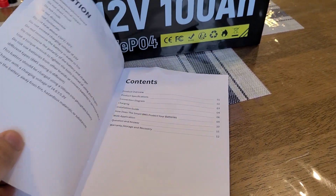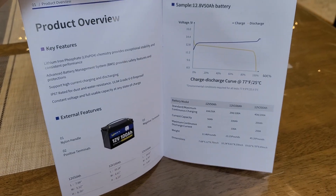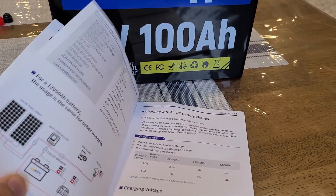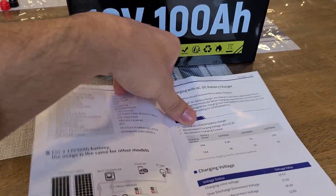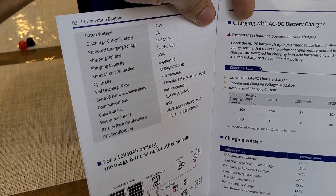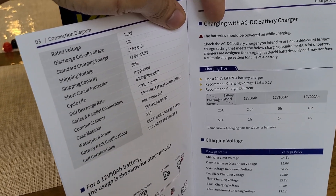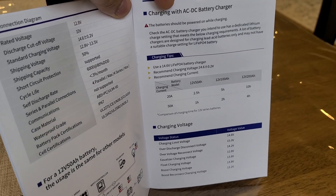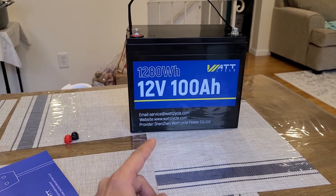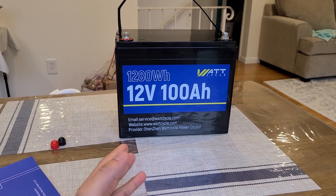Looking at the manual, it provides a thank-you note and specifications for before buying. There's also a connection diagram chart. The battery has an IP67 water resistance rating, so it can handle splashes of water, but don't submerge it as that will cause damage.